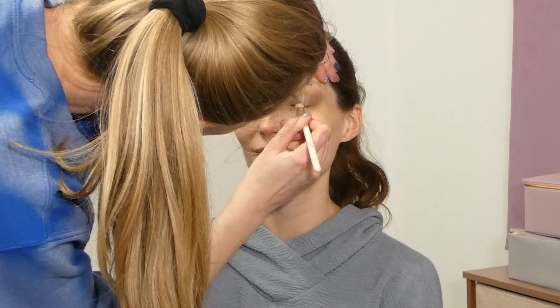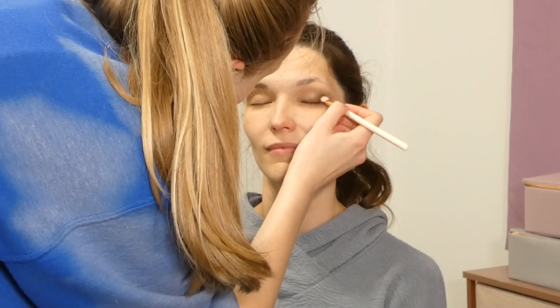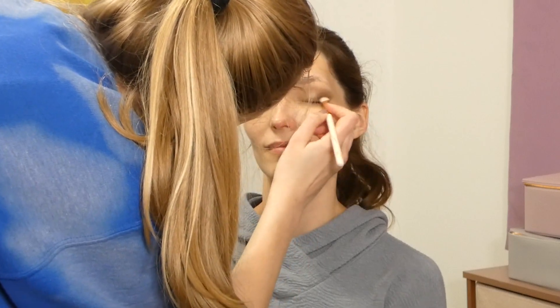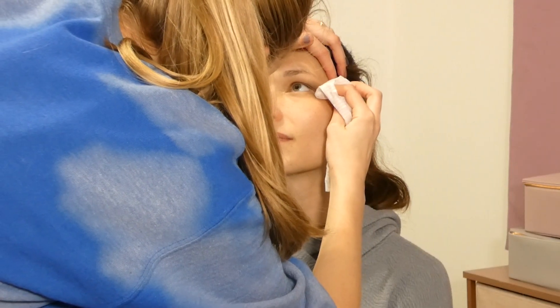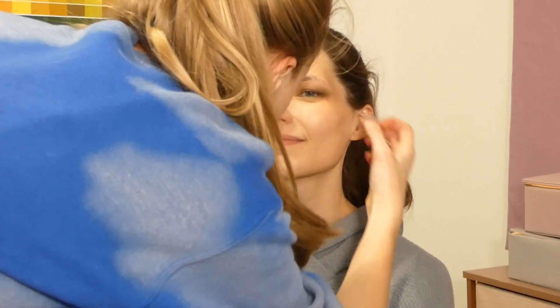Next we are taking the shade 'Grow' and using this to add a little bit more depth. We're also not using any eyeliner on the upper lash, so we're using this as well to smoke out that upper lash line.